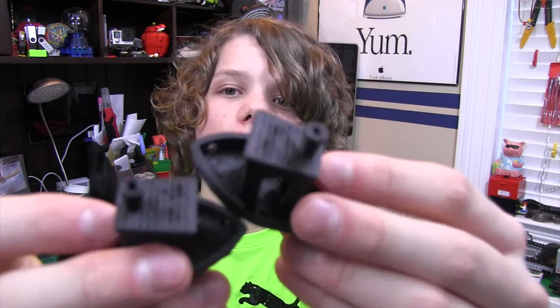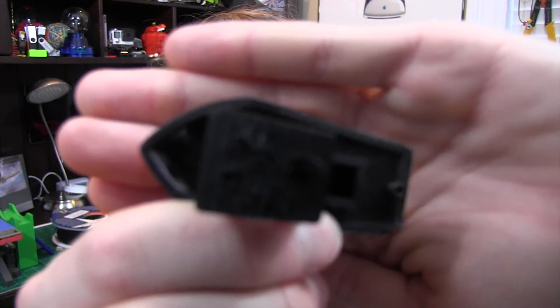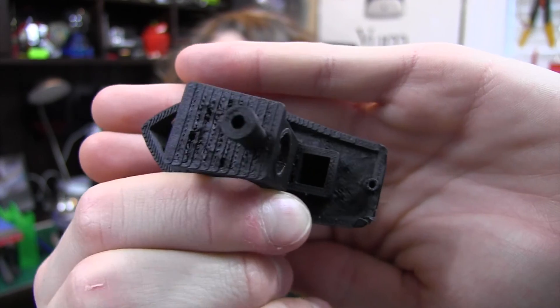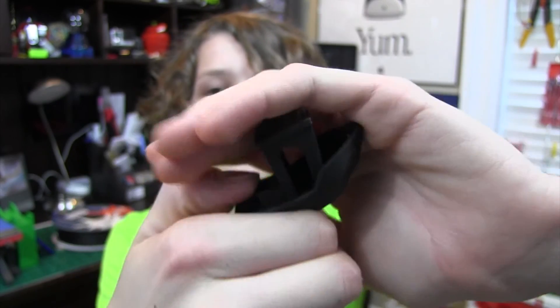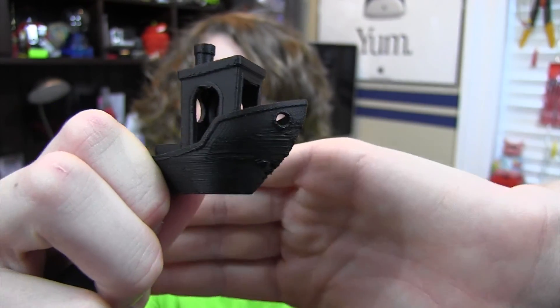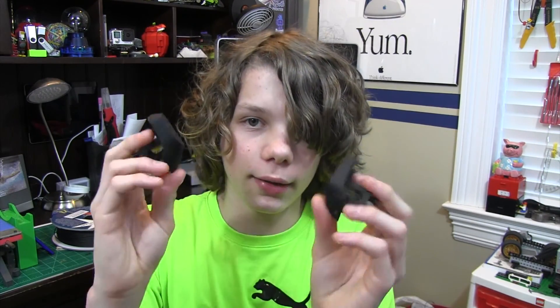Next thing I did was a 3D Benchy — this is the first time I've ever done a 3D Benchy with exotic filament. As you can see, there have been some issues at the top for both of them — there are some holes there that shouldn't be there, and the side is a little bit messed up with the layers. I expected this because this is carbon fiber filament, it's not regular PLA; it doesn't cool the same way. I'm not sure it's the best for printing models like this, but it's cool for other things.